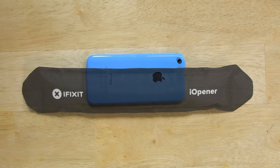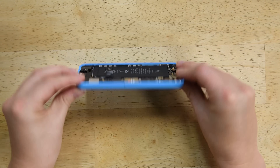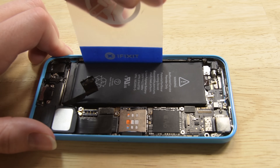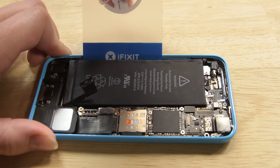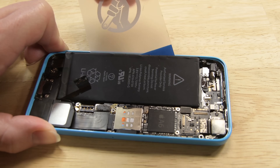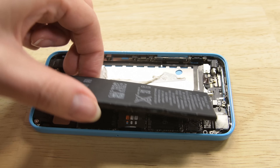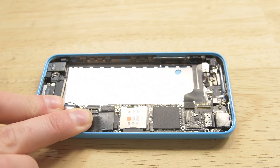First, hit the back of the phone with heat, then flip the iPhone back over and insert the plastic card between the case side of the battery and the rear case. Do not pry against the logic board and keep your card as flat as possible. If you're met with too much resistance, heat up the rear case again until the adhesive is loose enough to pry up.